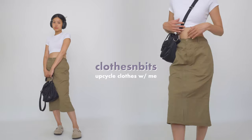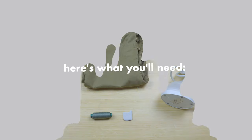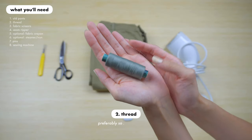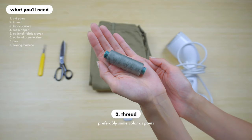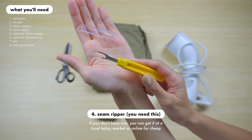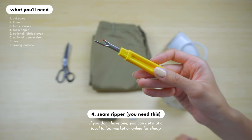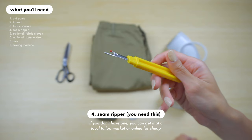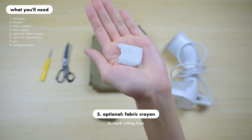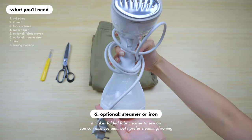Here's what I used: first of all, a pair of old pants that still fits you, some thread in the same color as the fabric, a pair of fabric scissors or just anything that can cut fabric, a seam ripper — this is a must. If you don't have one you can get it for super cheap at your local market or fabric store or just online. This is optional but you can use a fabric crayon to mark cutting lines on your fabric.